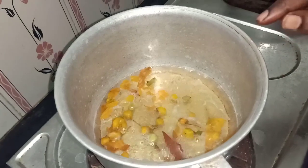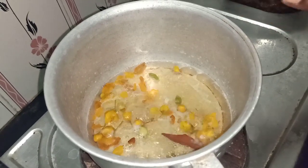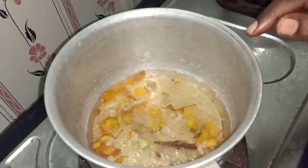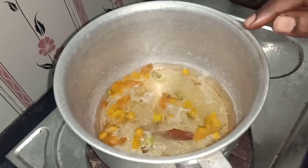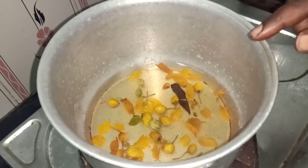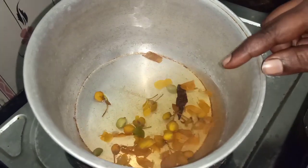Now let's put the essence of the water in the water. That's why we put the essence of the water in the water. Now let's put the essence of the water in the water.